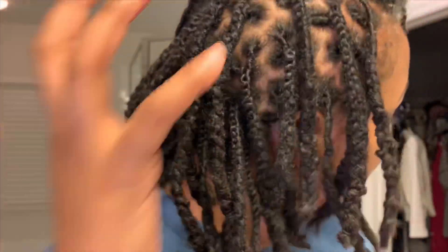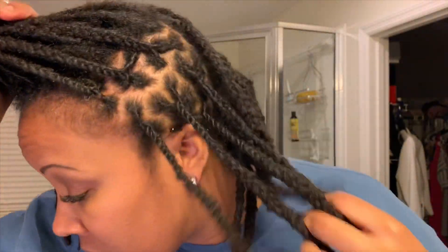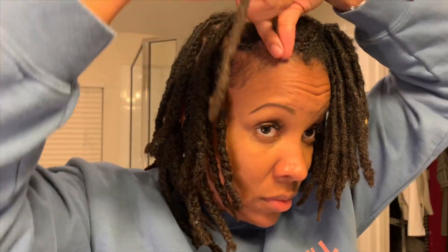Hey guys, welcome back to my channel. As you can tell from the title of this video, this video is about my braid tutorial that I just did on my hair, and I just wanted to show you guys how I accomplished my look.